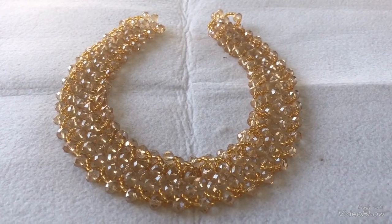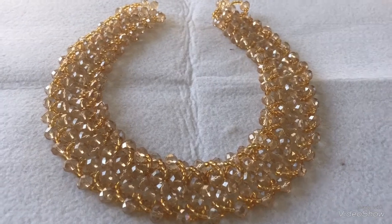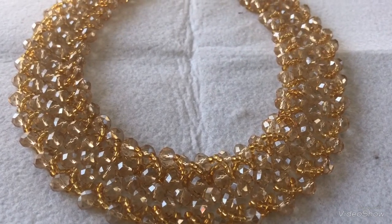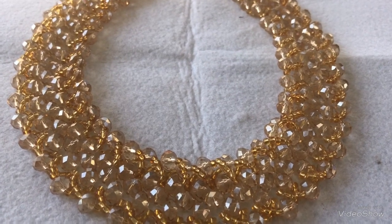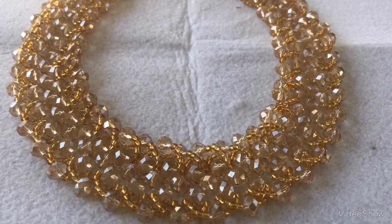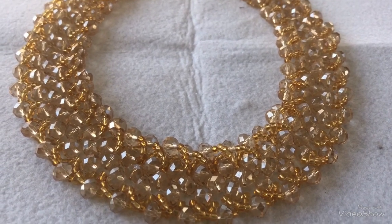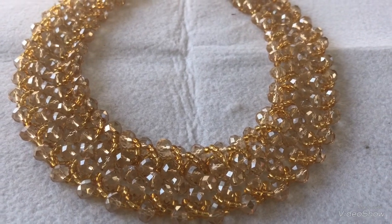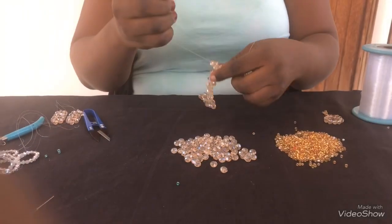Hello everyone, welcome back to my channel. My name is Sylvia from Sylvia Craft. Today I'm going to show you how to make this design. I made this with size 8 crystal, size 2 seed bead, and a fishing line point 30. If you love this video, don't forget to give a thumbs up, share my videos, like them, and comment. So let's get started.